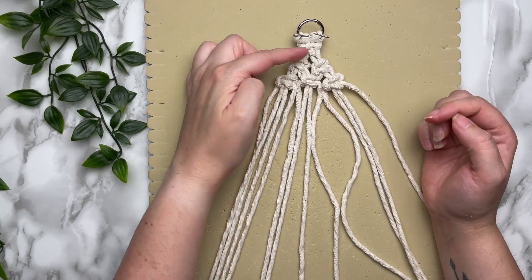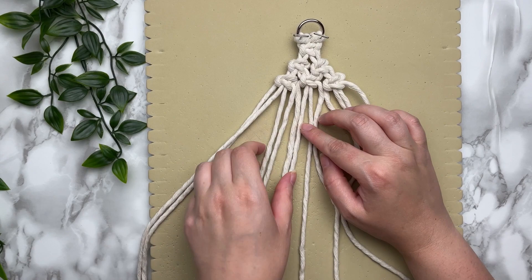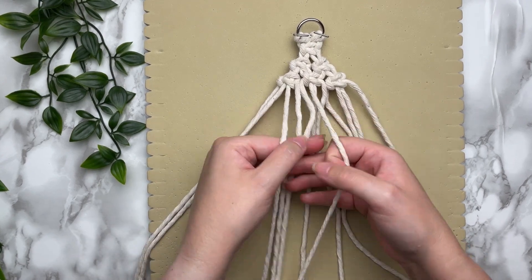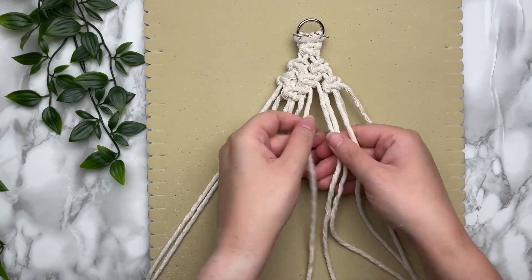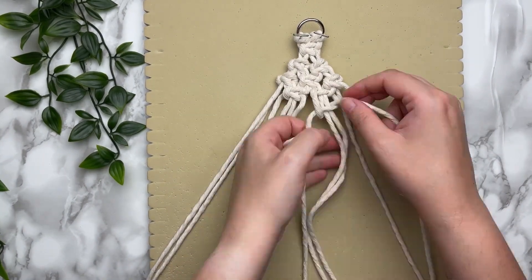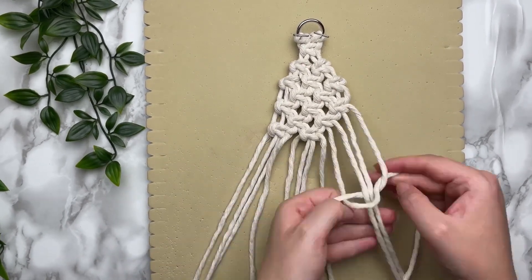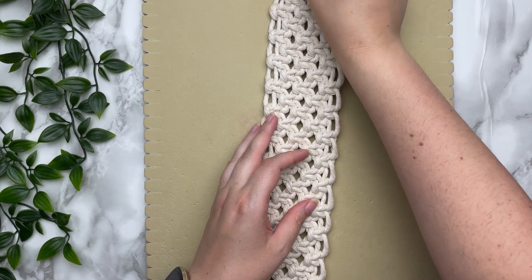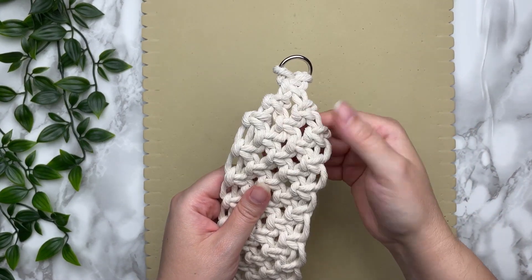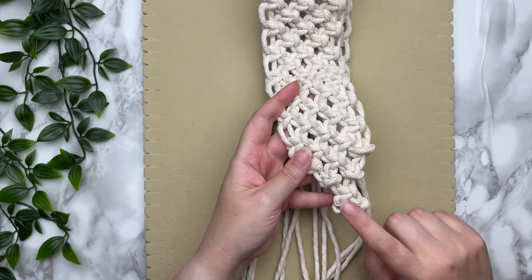We did three rows so far. For the next 34 rows we're going to tie regular alternating square knots. At this point we've done 37 rows in total, and you should have ended on a row that has three square knots.